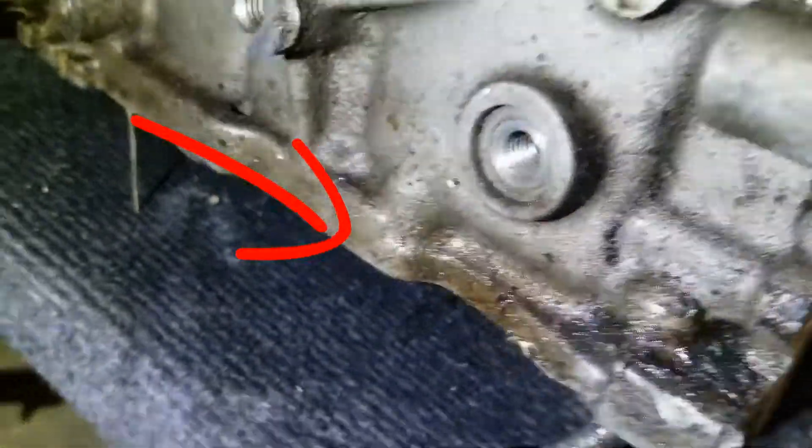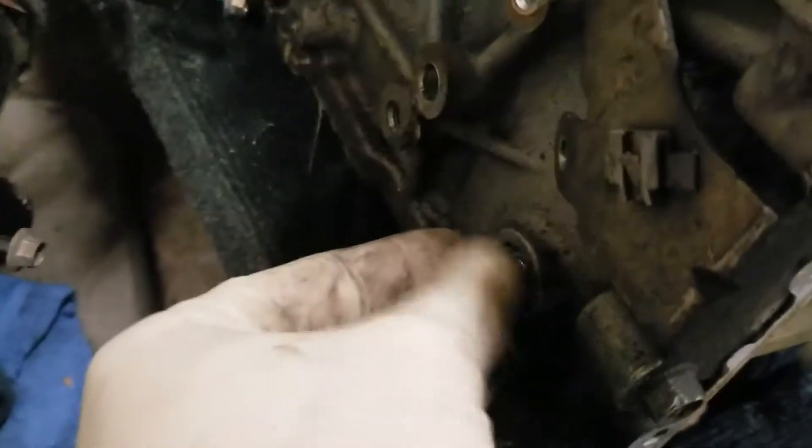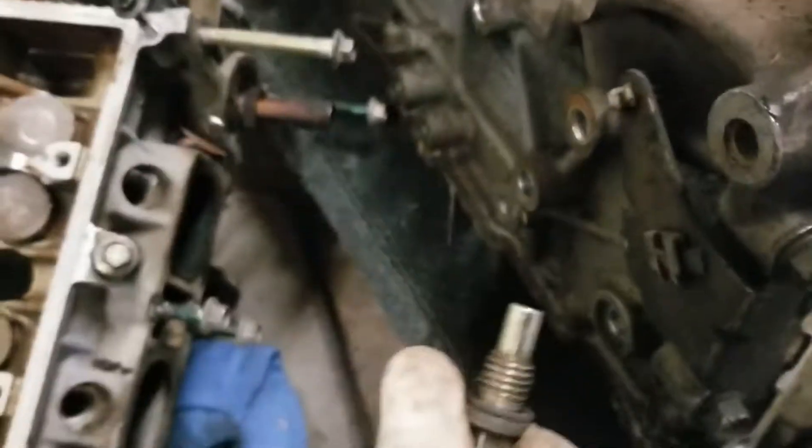It has a timing peg tube that goes right there in that little hole. It looks like this — this little deal goes right in there, and when you're not timing the engine it's kind of like a plug.